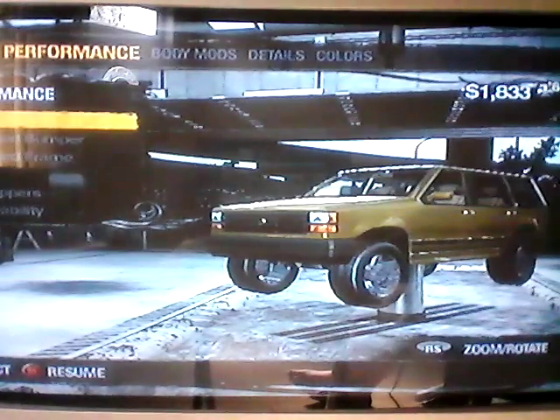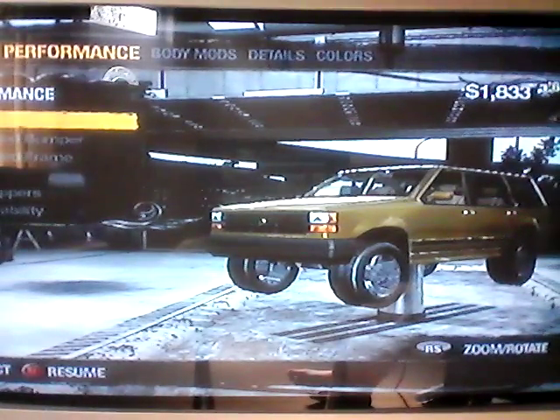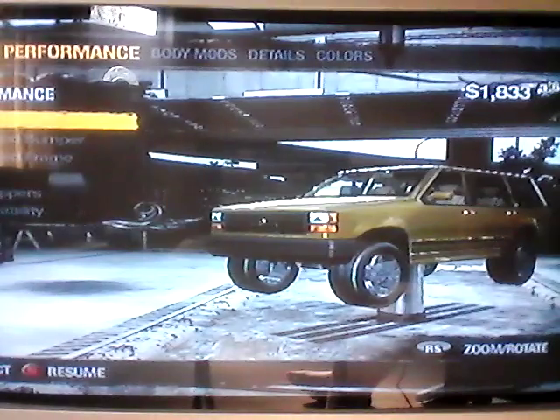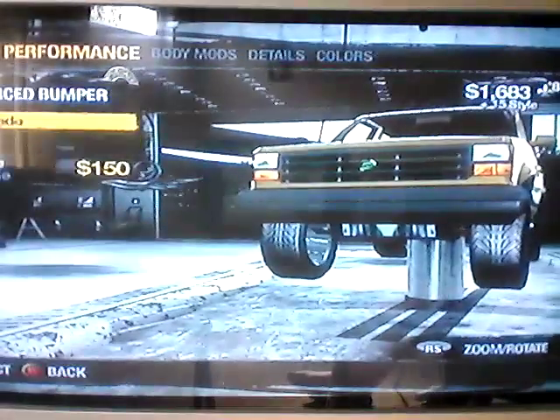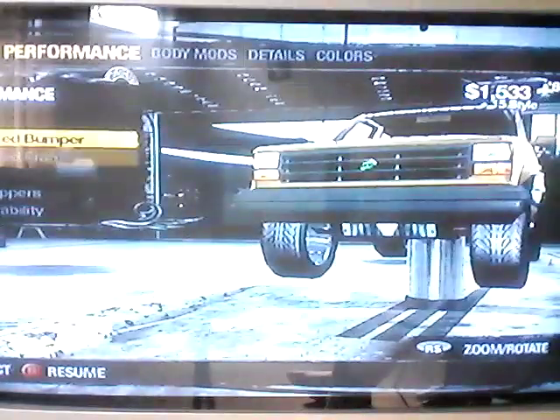Hey guys and welcome back to Say Much Road To. Today I am making this 4x4 into a police vehicle.